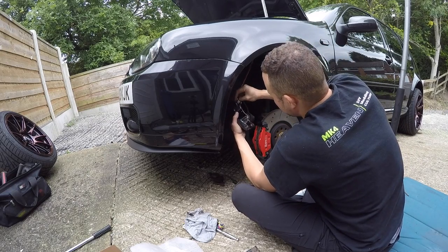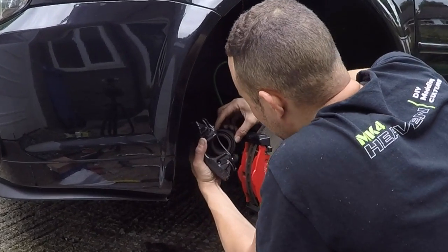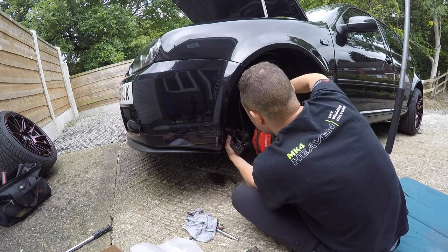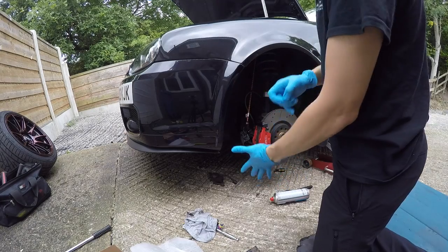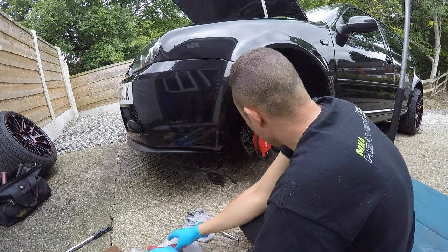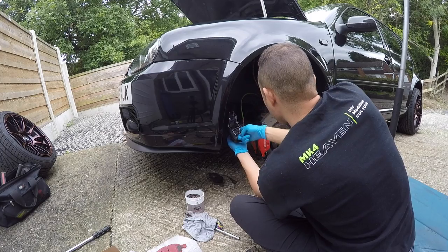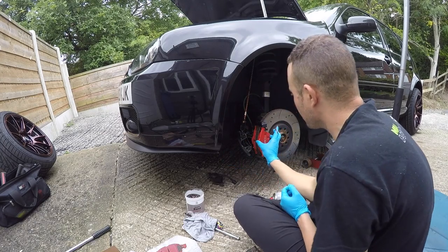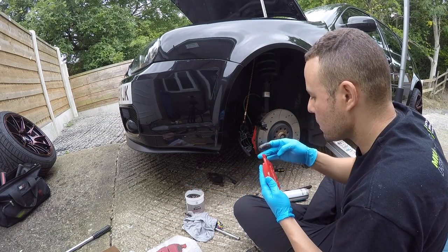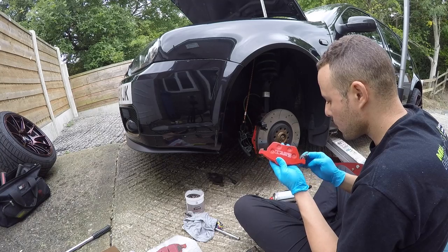The piston has now retreated all the way back, which is a good thing — nice and back. We can now get our copper grease in there. I'm going to put some gloves on. Put grease on the sliders here where they kind of lock in place so that they can move nice and freely — don't overdo it.